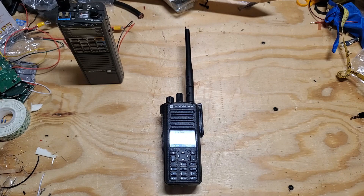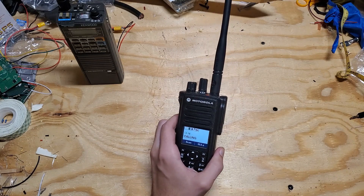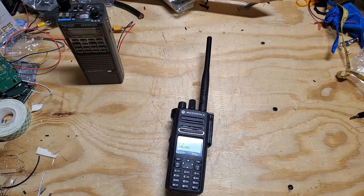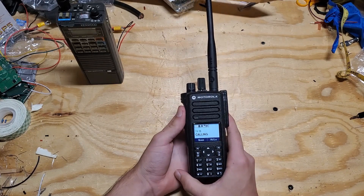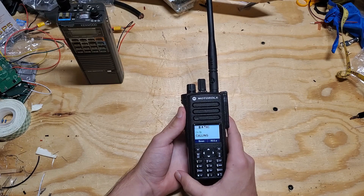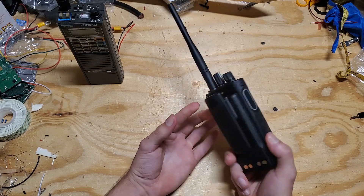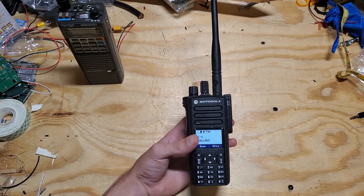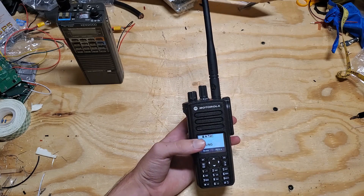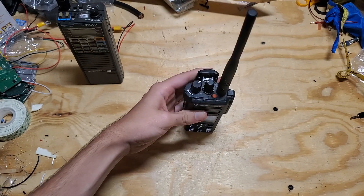Welcome everybody to another video on the Southwest Florida TechNet YouTube channel. Today we're going to be reviewing the Motorola XPR 7550e on the very messy ham radio workbench. I purchased this radio about a month ago at the Huntsville Ham Fest. Before I purchased it I had been researching it quite a bit, and I really love the form factor, look, feel, and performance. When I found it at the Ham Fest I purchased the VHF version.